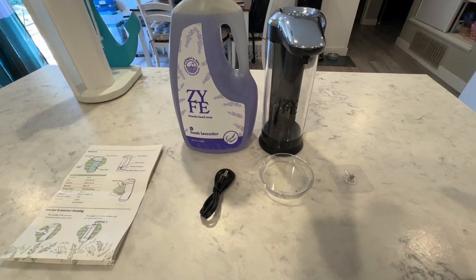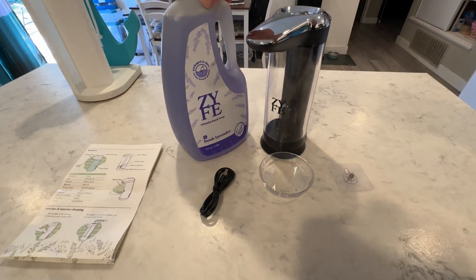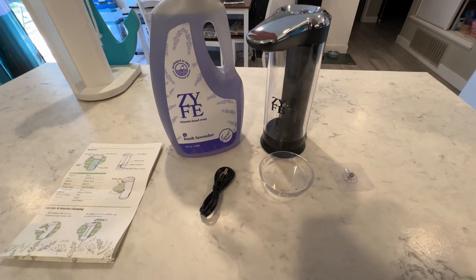Here's showcasing the Zyfe Automatic Soap Dispenser, which is this item right here, with the Hush Lavender Soap. You can see this is a big bottle of the Hush Lavender hand soap.